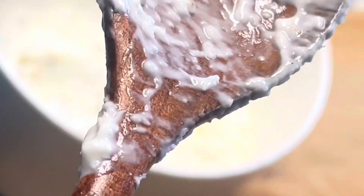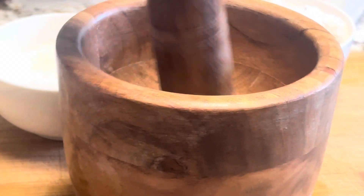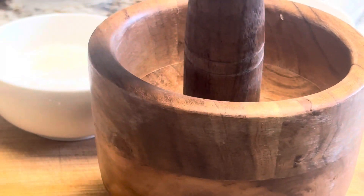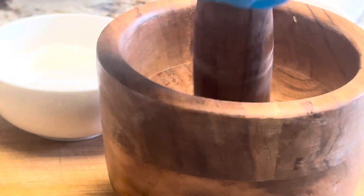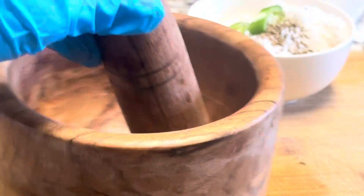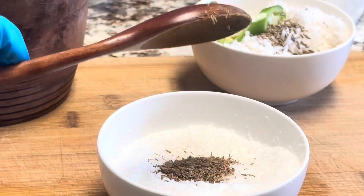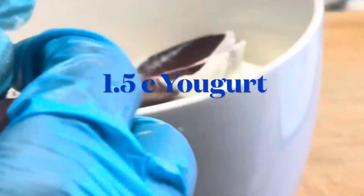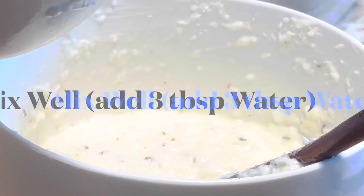The second method uses dry coconut powder, and I use and prefer this method because no blending is involved. Crush one to two teaspoons of cumin seeds and add to the dried coconut powder. Now add one and a half cups of yogurt to the coconut mix — my family prefers pretty sour yogurt. Add a few tablespoons of water if the coconut mix is too thick.